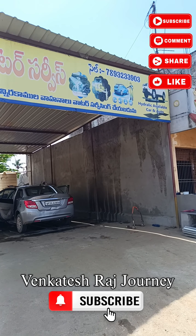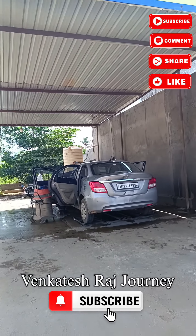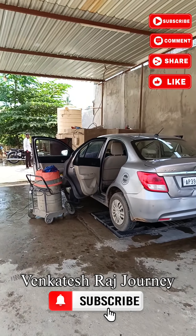Hello viewers, I am here at Sesi Water Servicing. I am using a car washing service. The car is in and out of the dust.